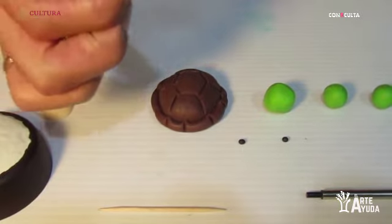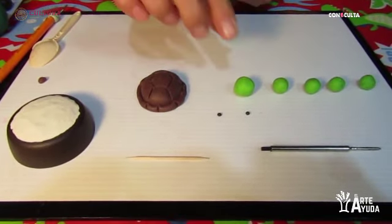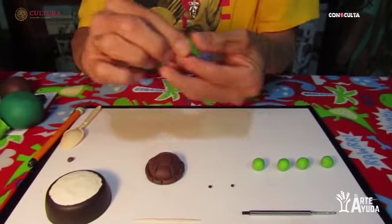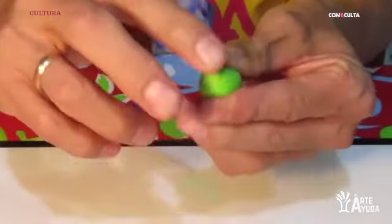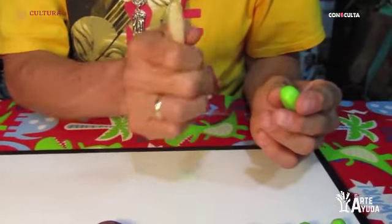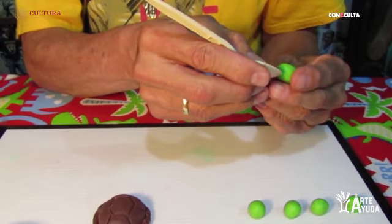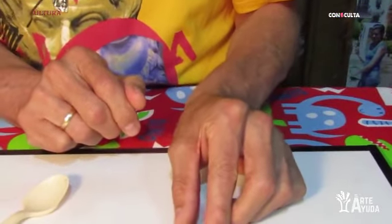Ahora, este sobrante nos va a servir para realizar la cabecita de nuestra tortuga. Le damos forma. Ahora vamos a utilizar parte de nuestra herramienta para hacer la boquita. La boquita podemos hacerla, si queremos, de una tortuga que está contenta o una tortuga que esté triste. En este caso vamos a hacerla de una forma que esté contenta nuestra tortuguita. Vamos a seguir poniéndole los ojitos.